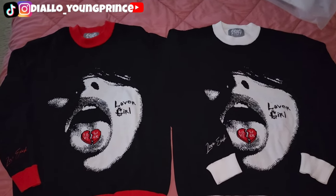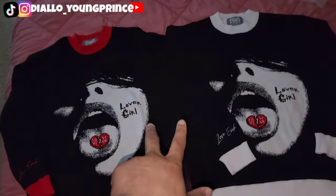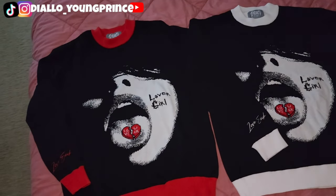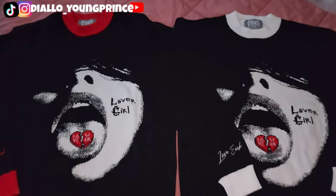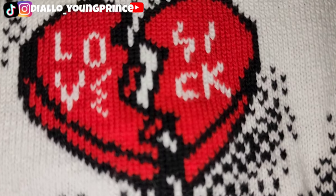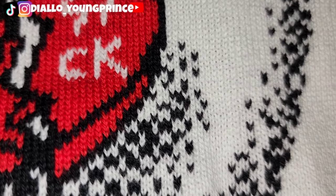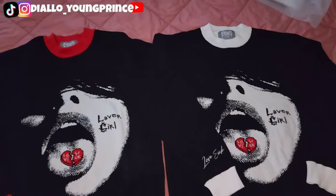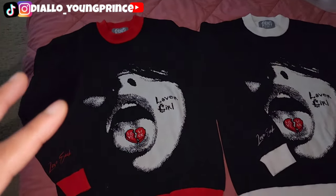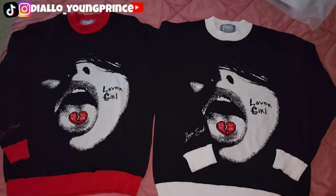By the time you guys are watching this video, the Instagram will be in the description. I will be giving away two pieces — not these two, these are samples, these are mine. I will be giving away two Lover Girl sweaters. They're knitted, by the way — you can tell by the design. This is not a normal cotton sweater. They are knitted, high quality, pretty heavy, and they have more of a baggy fit to them.